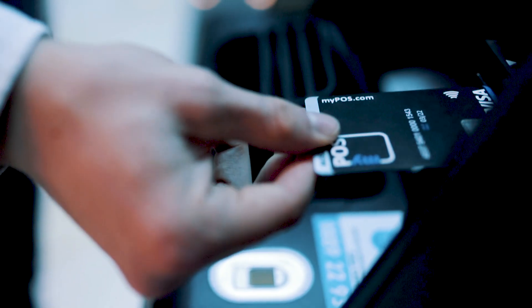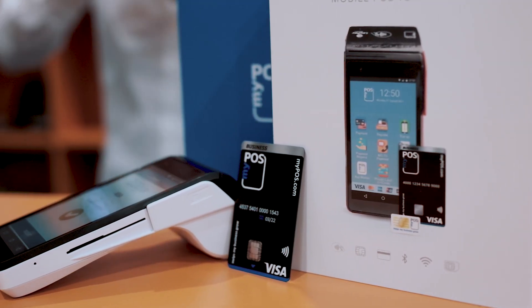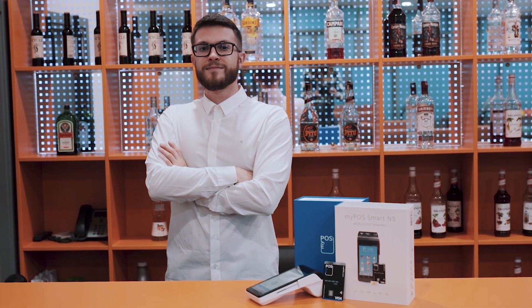He can now withdraw cash, pay online or in-store anywhere in the world. A world of instant card payments. Welcome to MyPos!